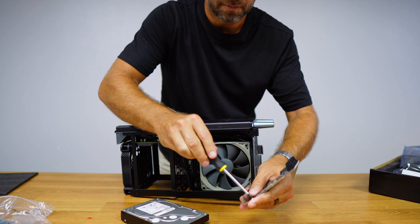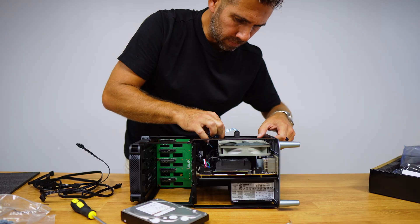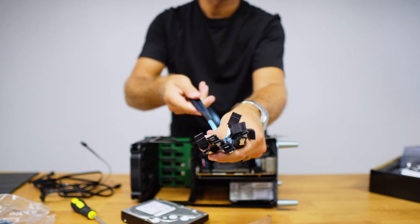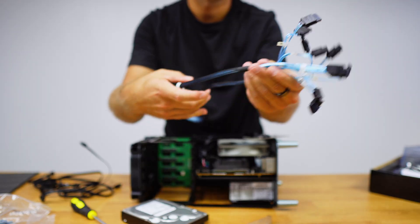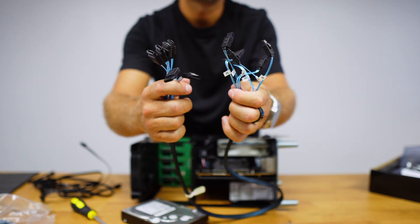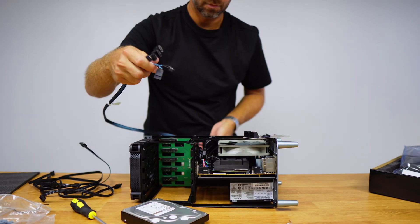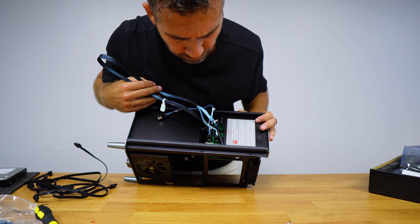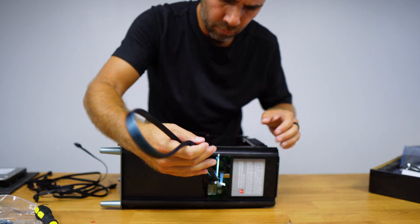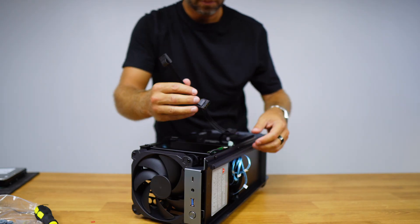I have some SATA cables as well, but in this particular case I will use a 6-to-1 cable kit to keep things as tight as possible. It's not expensive and is worth it for projects like this where we have five or six hard drives. We just need to connect the five SATA connectors behind the drives and the other five ends to the PCIe card connected to the motherboard.